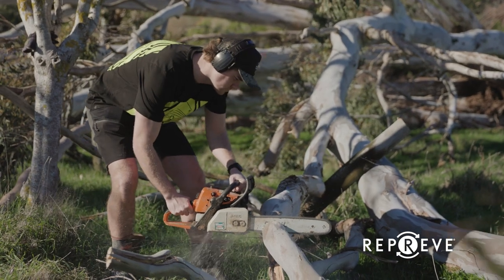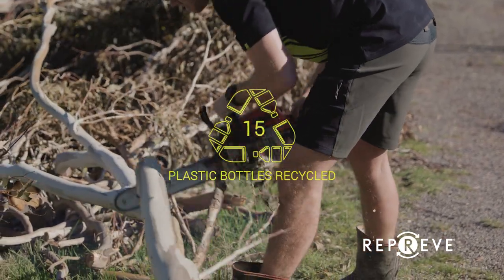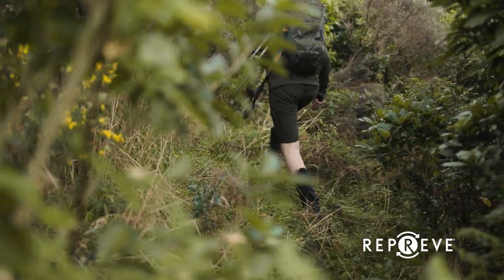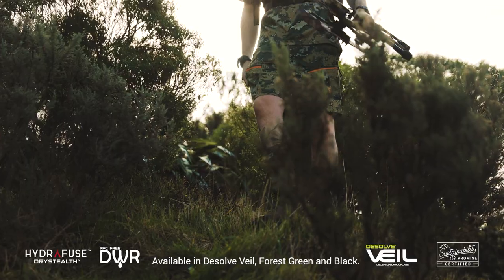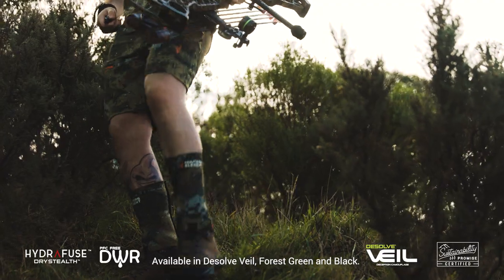Made from RPEC fabrics constructed out of recycled plastic bottles, this is just as durable as virgin fabric and saves old plastic from ending up in landfill. The Spur shorts feel amazing in the field and will become a favourite for a summer hunt and everyday wear.